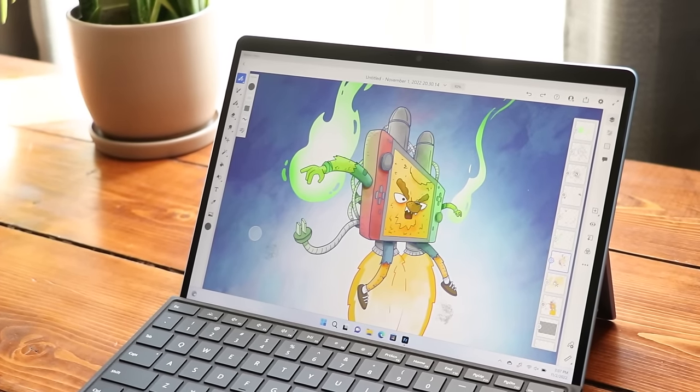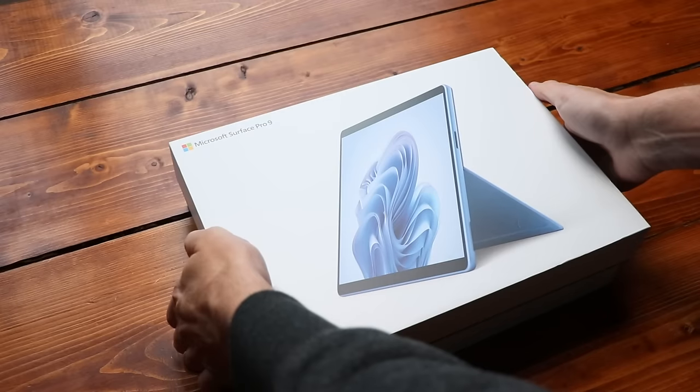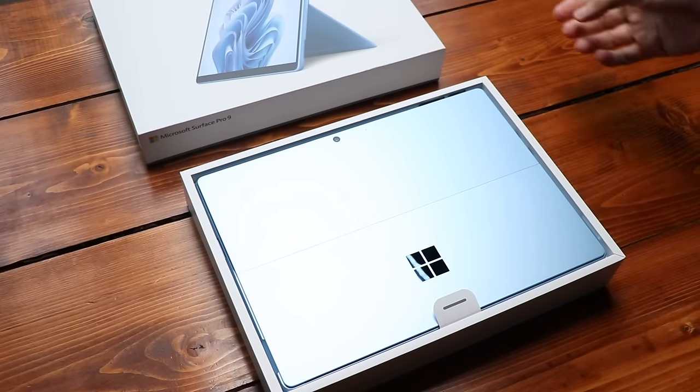This is the Surface Pro 9, a lovely little Windows tablet to draw on. And that is what I do here. You give me a project, I need a three-word drawing prompt, and I use that project to test out this device.